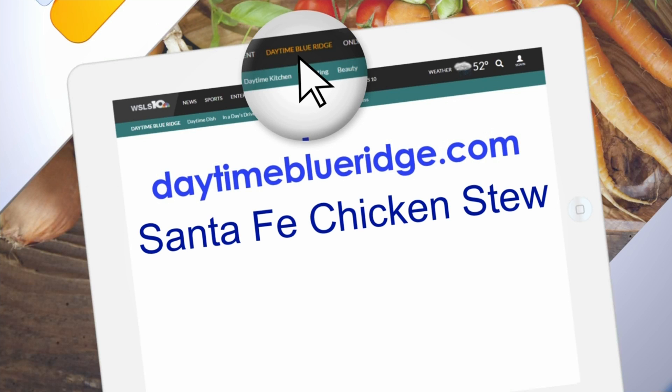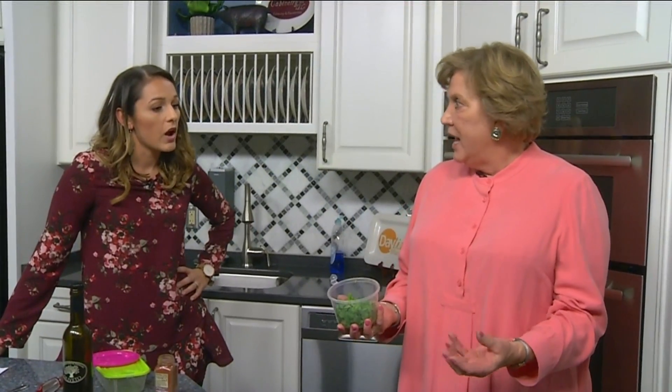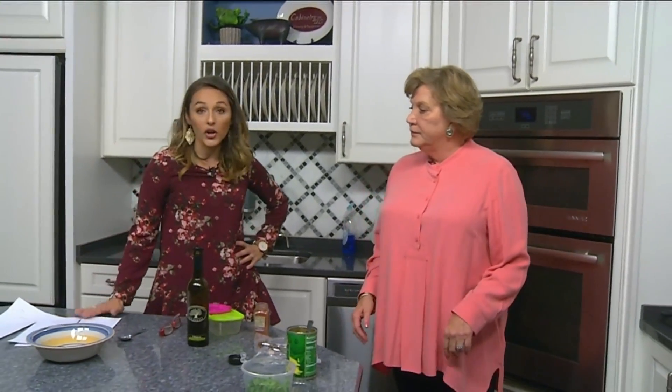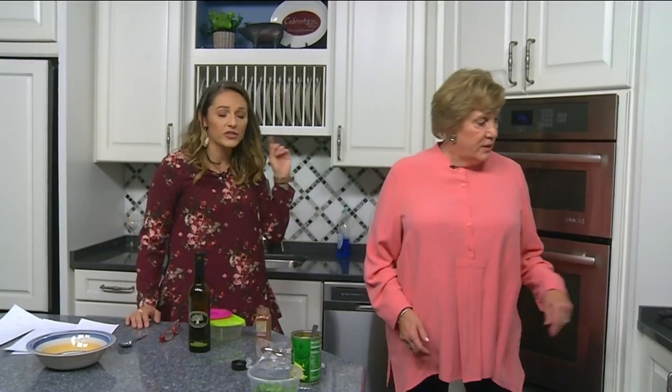Cilantro is one of those funny things — you either love it or hate it. What I normally do is have both cilantro and parsley available so that when people are serving themselves they can put whatever they prefer on there. We will have this recipe on our website — go to daytimeblueridge.com — and seriously, go by their website, they do so much wonderful work. Thank you so much!